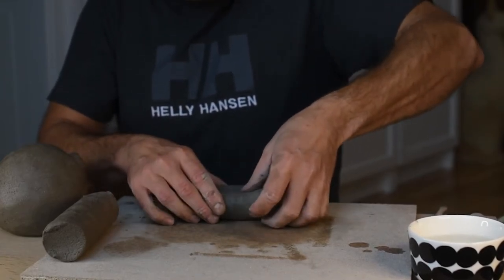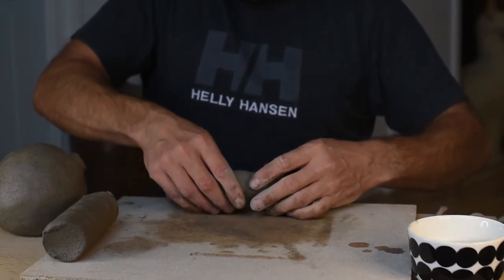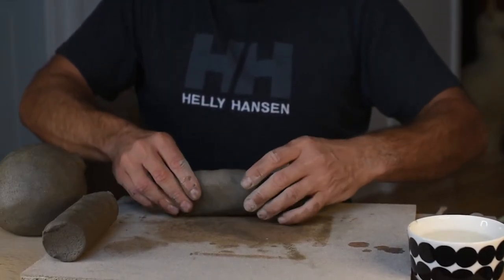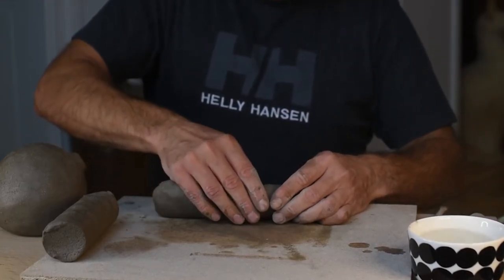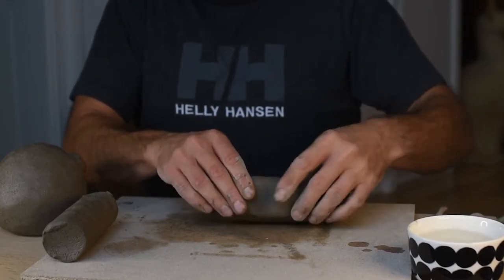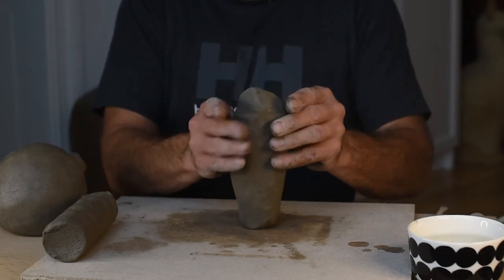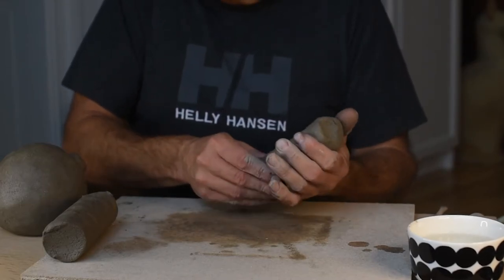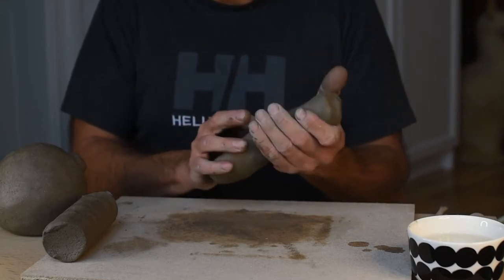I cut two pieces for the ears and then I start by pinching almost like a bowl or a boat, and I try to make both ears look the same. They should be a little bit pointy and have a little bit more clay in the other end. This is good when you attach it to the head.